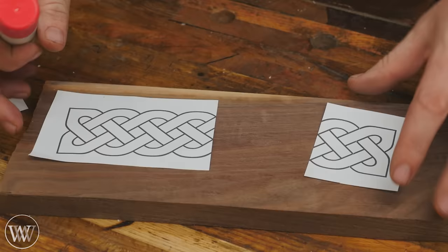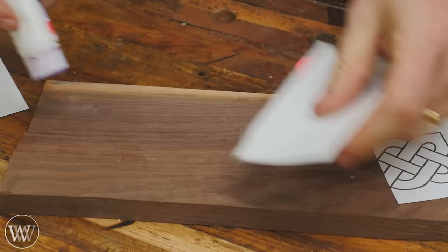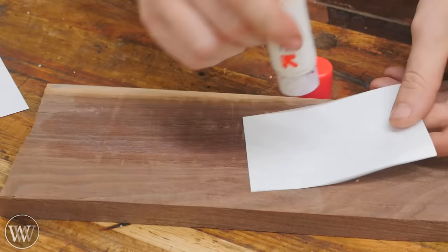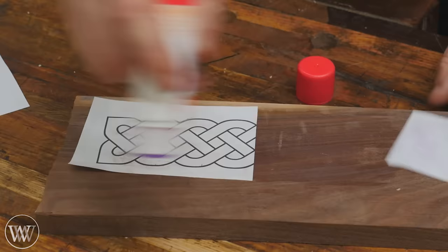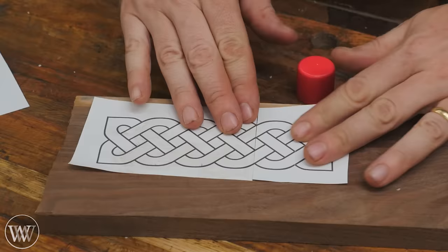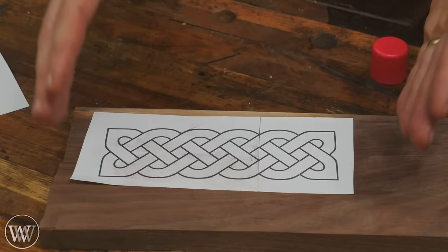For adhering the pattern down, I like to use just a simple glue stick that I steal from the kids' art supplies. You'll hear hundreds of other methods — different types of glues, putting down painter's tape and gluing things to the painter's tape. Everyone's going to have their favorite method. Try them all out and see which one you like. I like this method because it goes on really quick and easy. It holds the pattern in place nicely, and when I'm done I can just use a card scraper to remove it. It also gives you a little bit of wiggle room to line things up. Let that sit for about five minutes and we'll come back and do some carving.